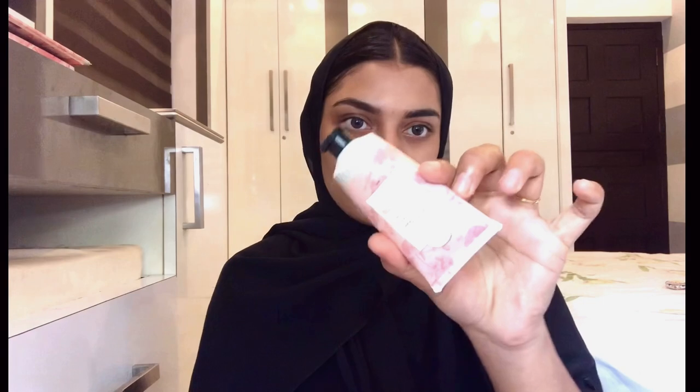Hello, assalamualaikum! My name is Sanuna, welcome to my channel. This video is an inspired makeup look — I am doing brown smokey eyes. All products are mentioned in the description box.